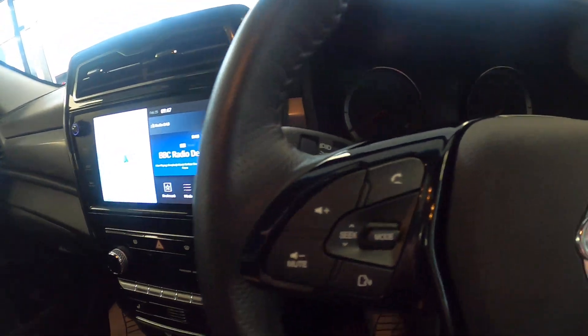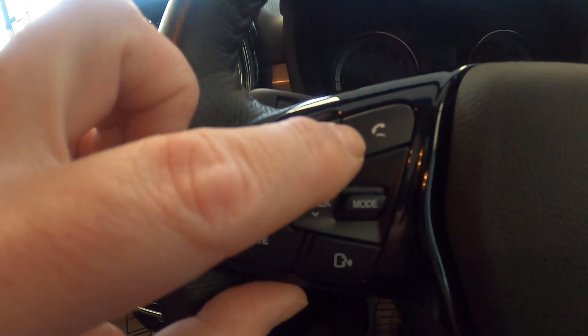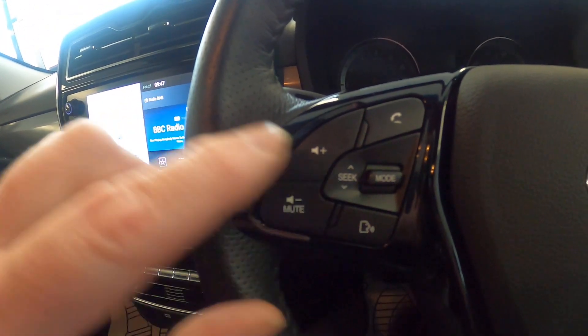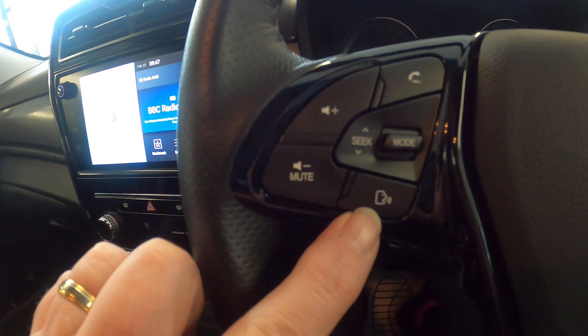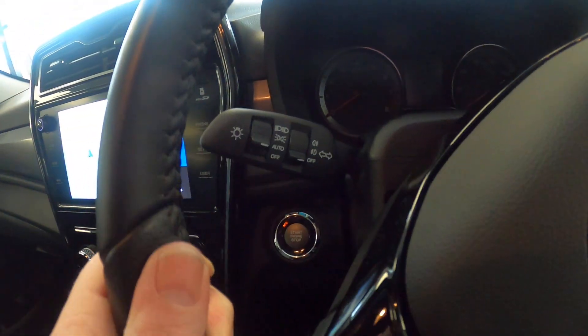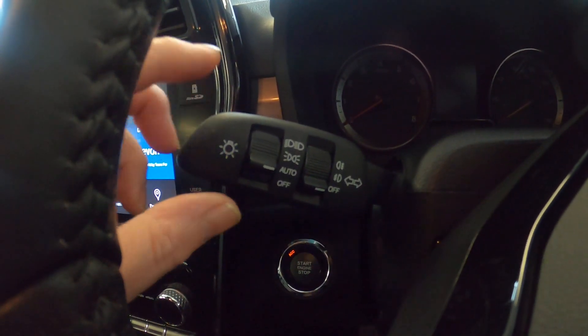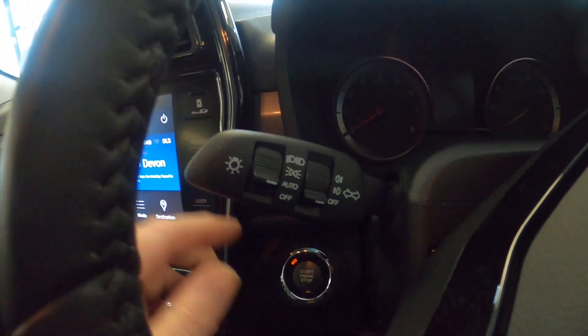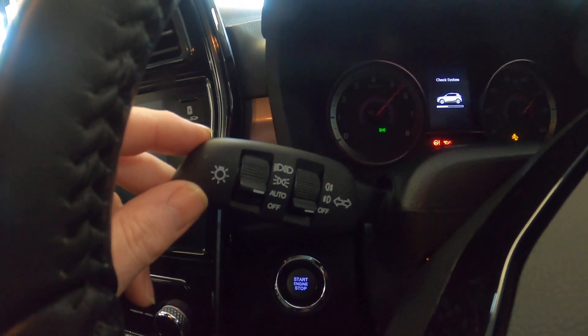On the left hand side of the steering wheel we've got our phone pickup, our volume and our mode for the stereo, which I'll show you in a second. We've got our Apple CarPlay and Android Auto, which I'll show you in a second. And then behind that we've got our lights, so we've got indicators up and down, we've got flash towards us.